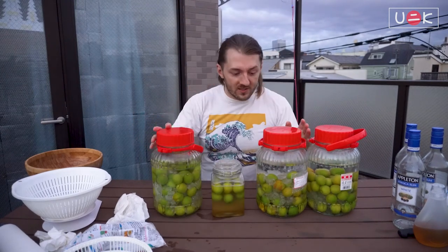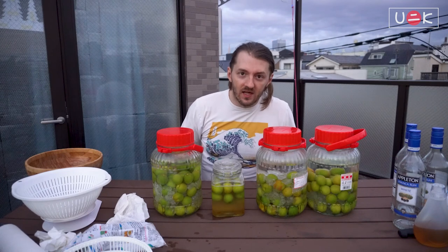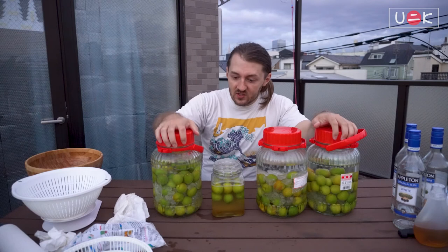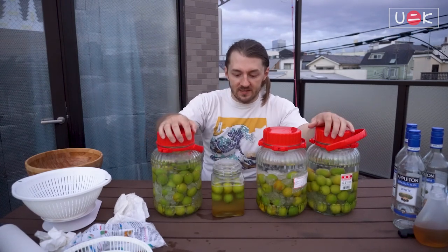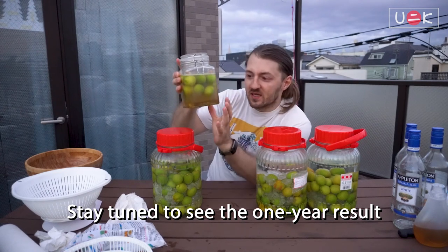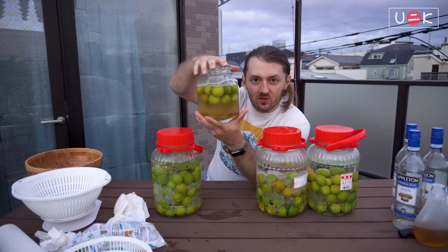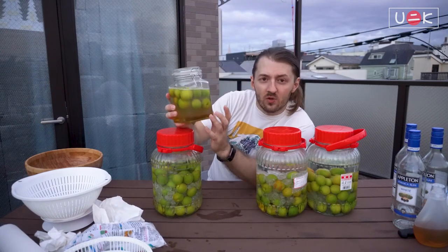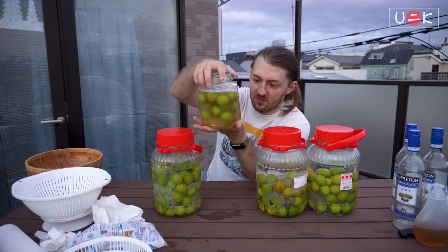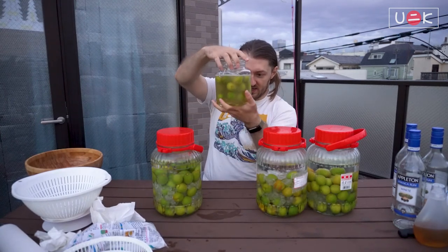So there you have it — four jars of umeshu. We're going to wait for at least a few months, but I personally will keep them for about three years. In the meantime I'm going to make another set so that I always have three jars ready. I'm particularly curious how the honey-infused umeshu will taste. At the beginning the honey settled a bit at the bottom, but I've mixed it up a few times and it looks fine now. The alcohol and honey combination seems a bit more dense, so the ume is actually floating in there, but it is mixed in well. I'll give it a few shakes throughout the months and years.